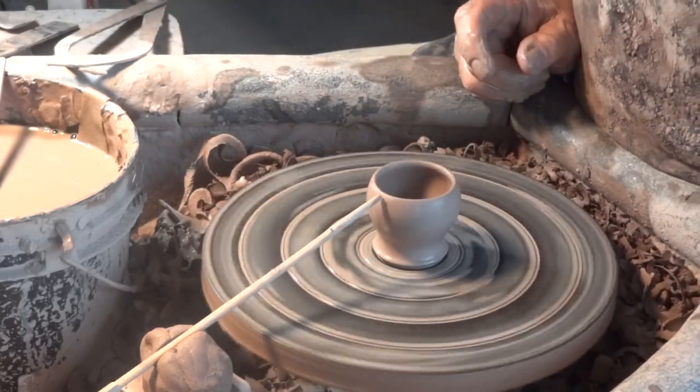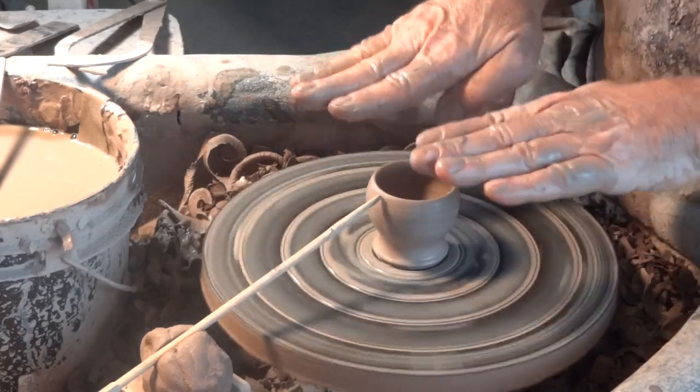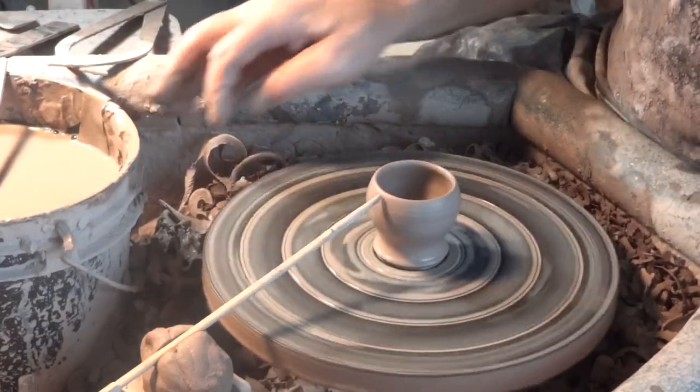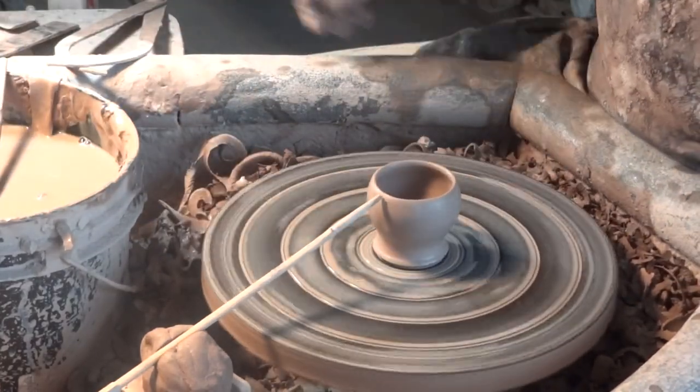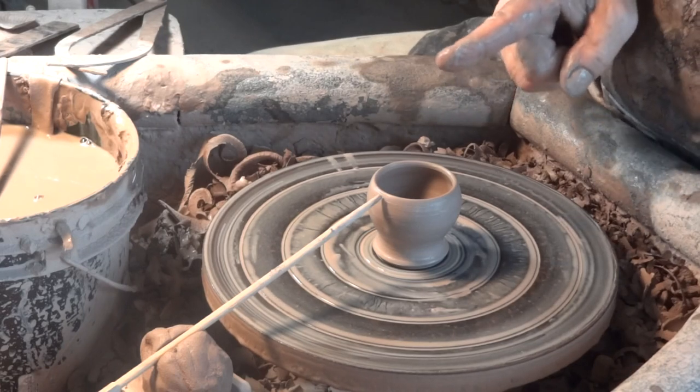You can look at that egg cup — you can see it's going around. You can see perhaps that the top is not exactly flat, like an industrially made pot. Don't worry about it — you won't see it when it's stationary, I can promise you.